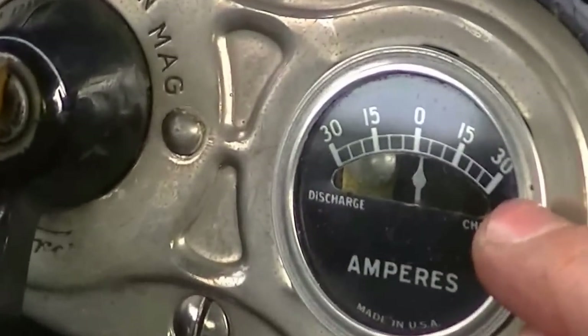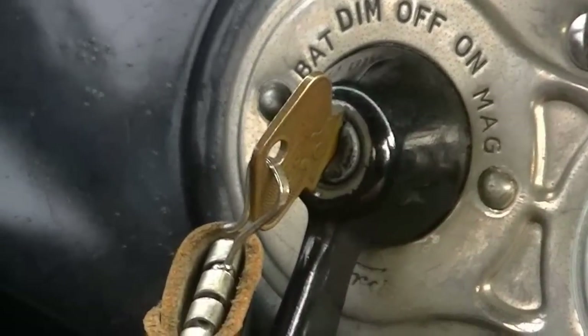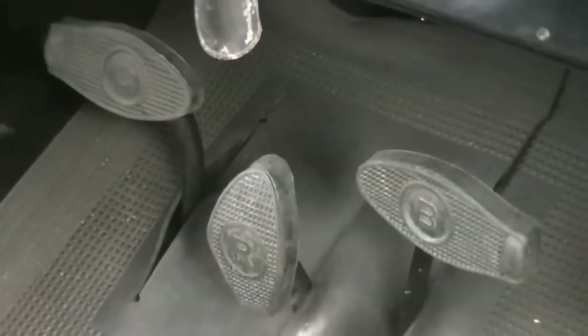We have your ammeter gauge right here — you always wanted to be charging. We also have your key with settings: battery, dim, off, on, and mag. And the pedals: the clutch is on the left, reverse in the middle, and we have the brake on the right. So there's the trio of pedals.